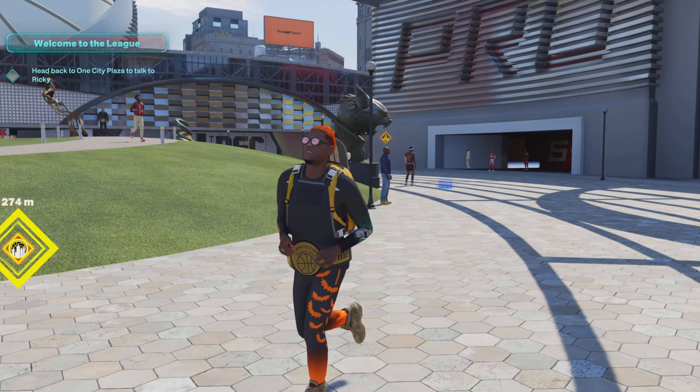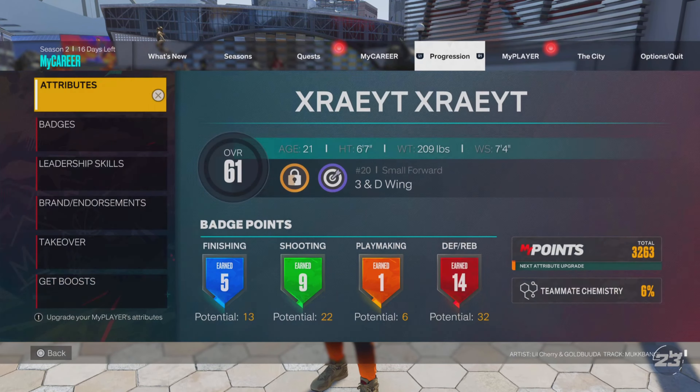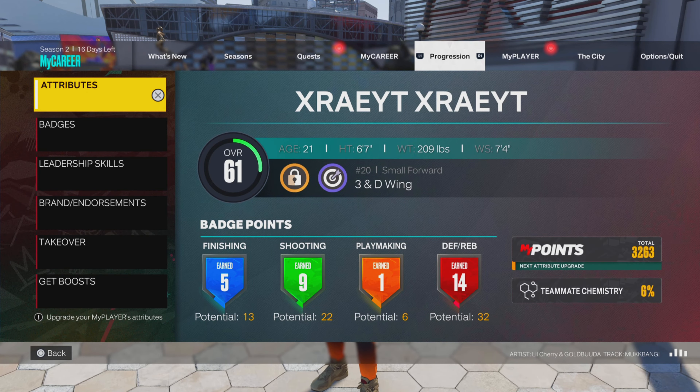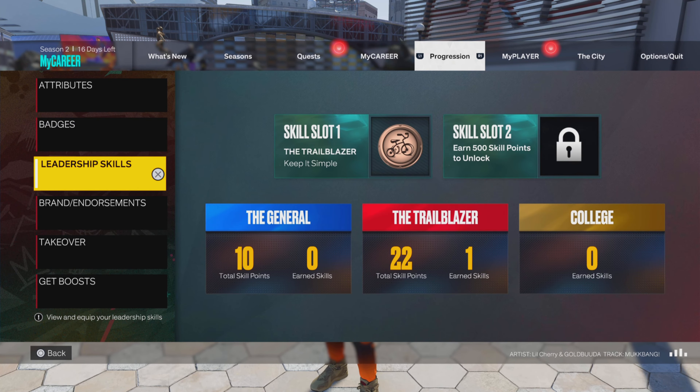Today I'm giving you the best jump shot for a low three-pointer. And right here, I'm on this build. As you can see, man, it is a 66 three-pointer. Don't worry, I got y'all. Watch the video.